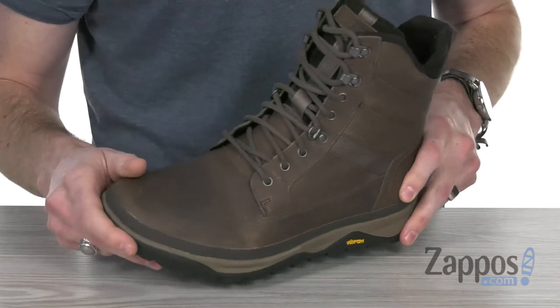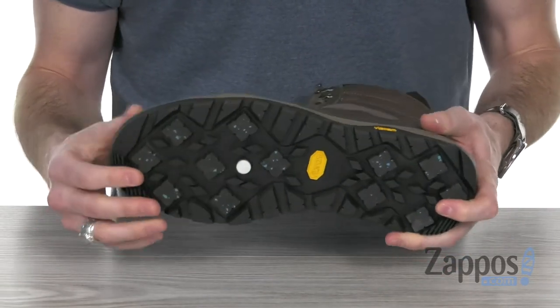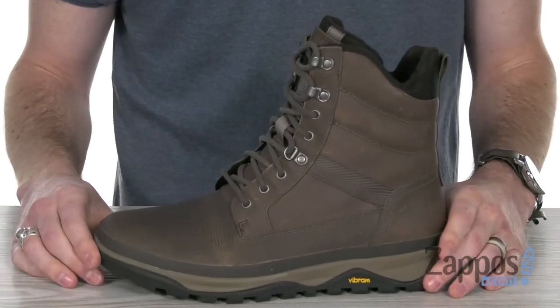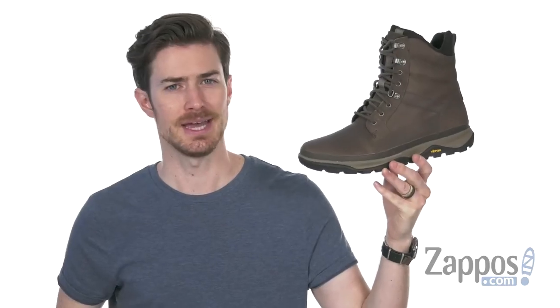Got the nylon arch support to give you that lateral stability. And on the bottom we've got the Vibram Arctic Grip outsole that provides unparalleled traction even on ice. So stay safe and cozy all winter long in these bad boys from Merrell.